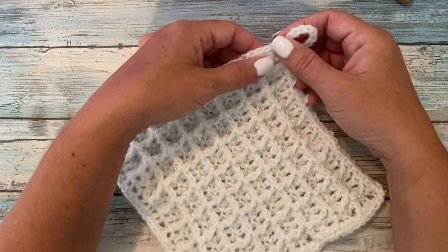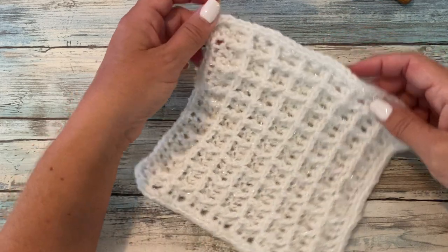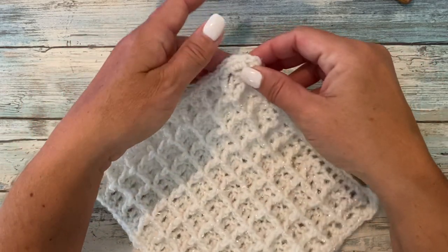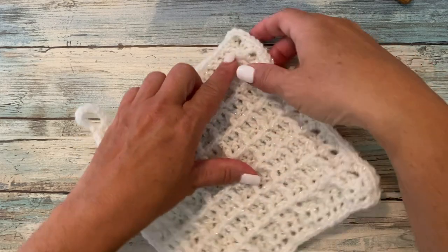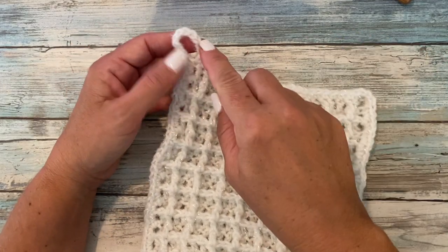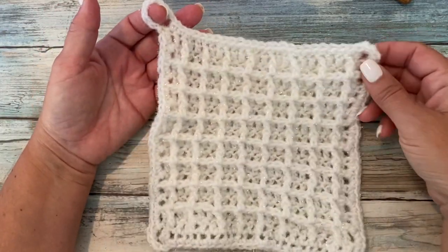For round seventeen, we're going to pivot our work and work into the end of rows, working two single crochets in each end of row. Pivot our work and work one single crochet in every chain from the beginning chain. Pivot our work and work two single crochets in each end of row. Pivot our work again and work one single crochet in each stitch across row sixteen. Then end with a chain nine and slip stitch to join to create a hanging tab.